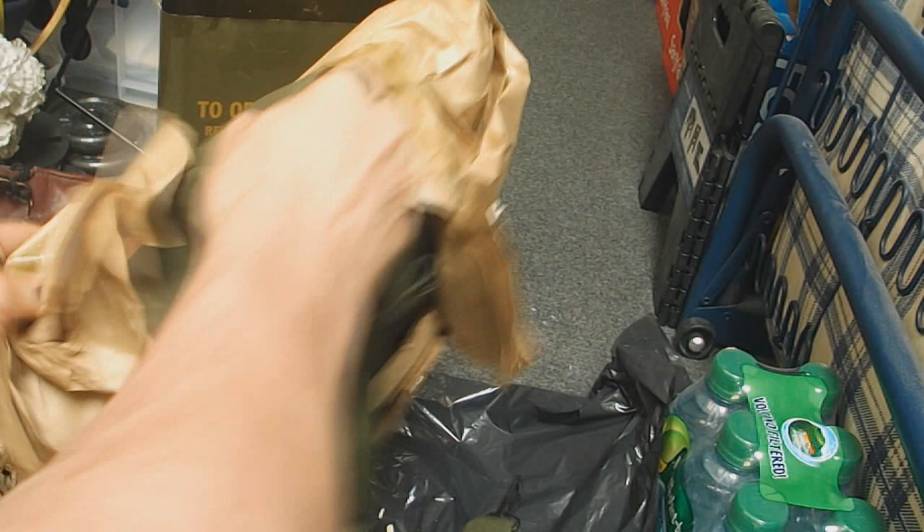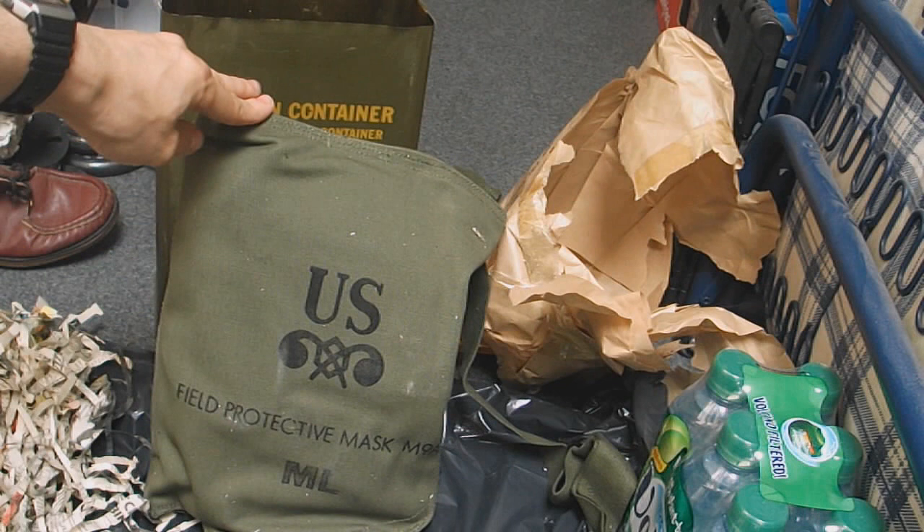There's the haversack — US field protective mask, M9A medium large.